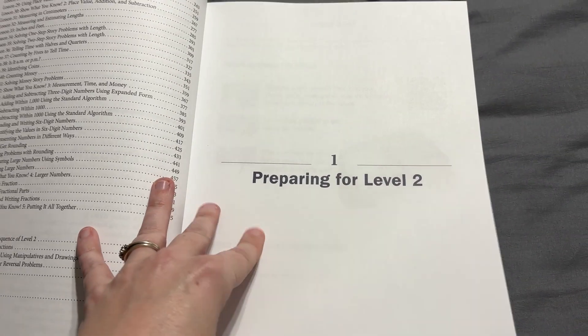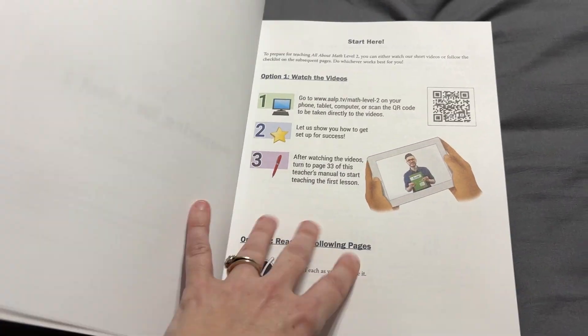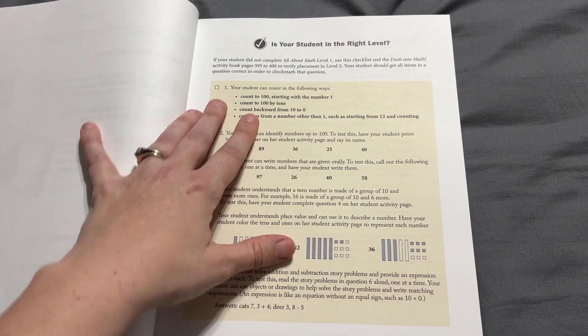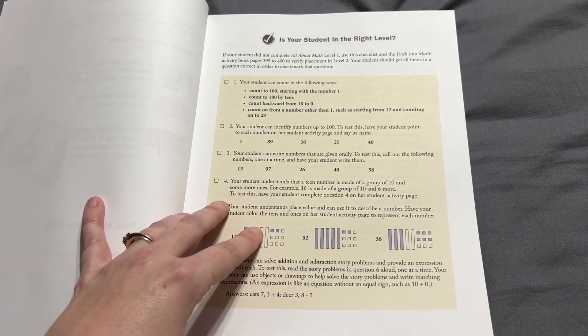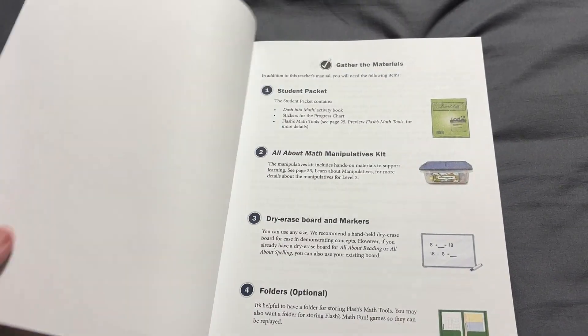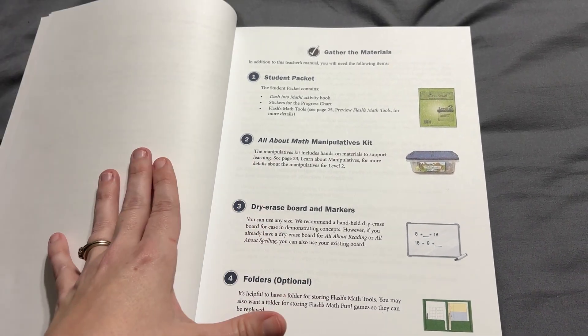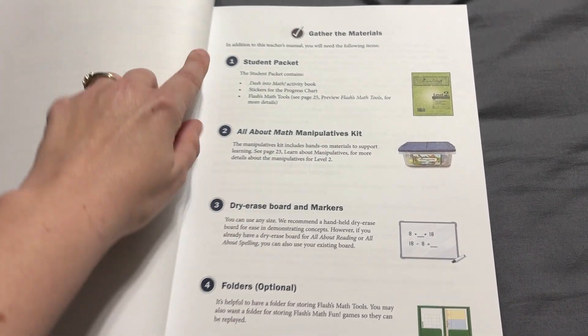There are also placement tests on the website as well. If you want to try it out, here's some information about getting started. It has questions about whether your child is in the right level, and there is a placement test online. You want to make sure that you get the right level for your child because every math curriculum is different as to when they introduce different concepts.